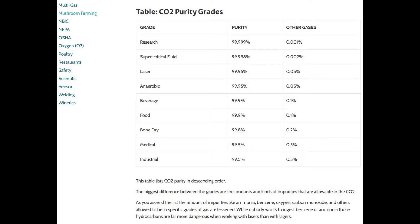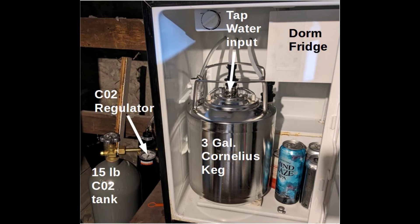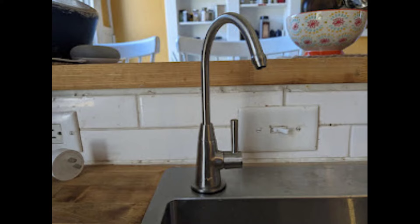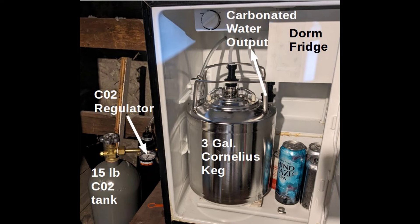That CO2 heads into the left side of your Cornelius keg. The middle of the keg is the special bit — that is where the water is supplied; it's actually tap water coming in. The last valve on the right is where the carbonated water heads out of the system. I just drilled some holes in the back of the refrigerator, and that heads up to the faucet upstairs. Since there's about three gallons of water in this old dorm fridge kegerator, it comes out chilled and ready to drink whenever you want.